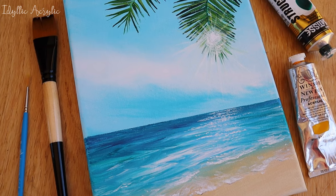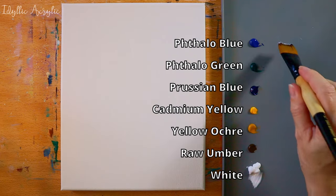Hi, today's painting is so quick and simple to do and we're using gorgeous tropical colours.